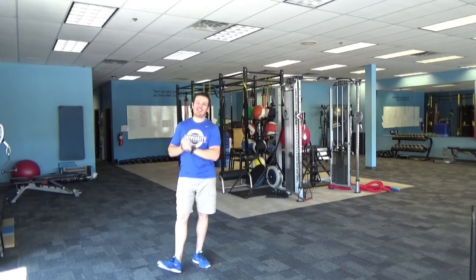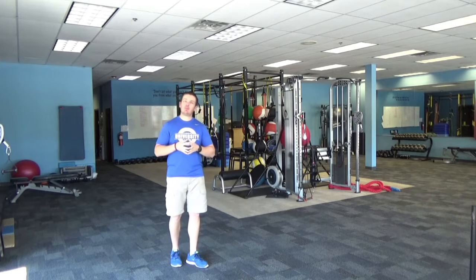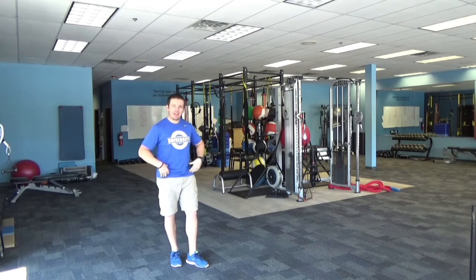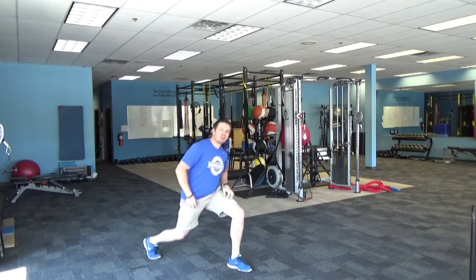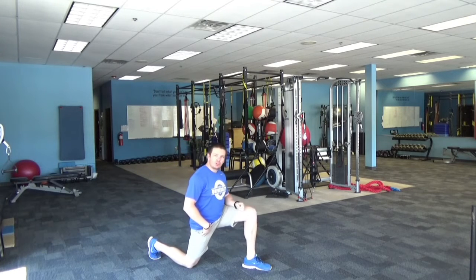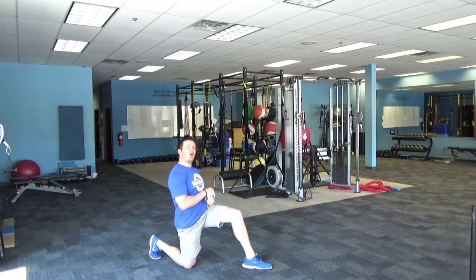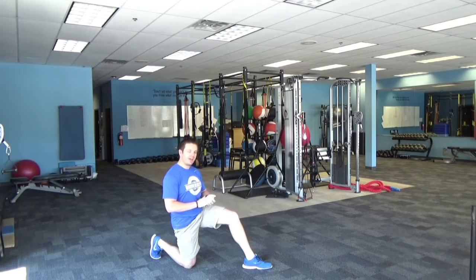Hey, it's John here with your 60 Seconds Saturday Tip. People that sit behind a desk all day often complain to me about having really tight hips. One common stretch that I often see is someone kneeling down, pushing their hips forward. I think that's a great way to stretch your hips, but I've got two ways to help you make that stretch more effective.